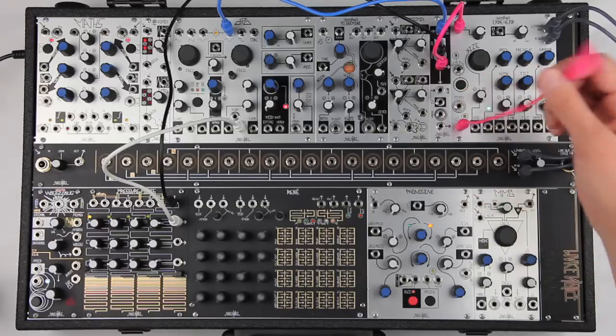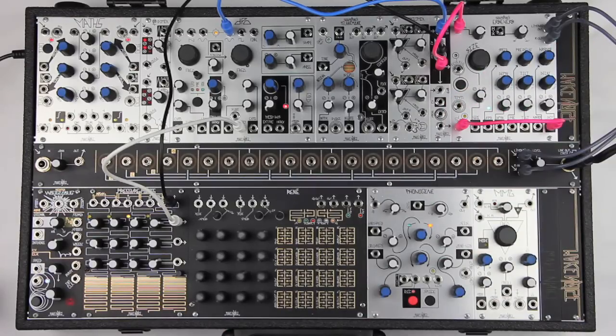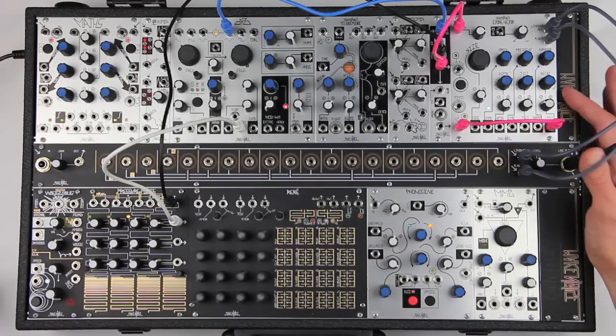For the longest possible decay time without overwhelming the input, we can patch the CV out to the decay CV in, and set the attenuiverter to 10 or 11, which will let the decay go long but keep it from getting out of hand.